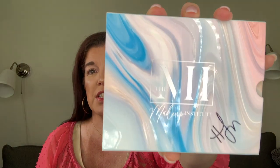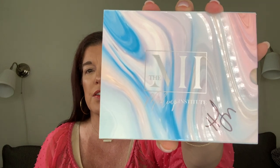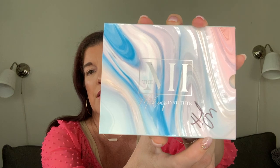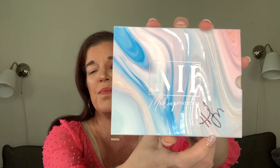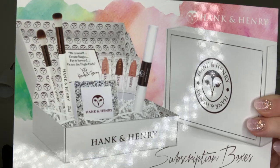So that I don't continue to look at myself and think of the Terminator, we're going to go ahead and get started on the review and tutorial try-on of the Oasis palette from the Makeup Institute. What I showed you first was the outer sleeve — you can see it says Makeup Institute with a marble look of different colors. This right here is the signature of Henry, who is the founder of Hank and Henry Beauty. He also started the Makeup Institute. If you've seen my channel before, you know that I love that brand.